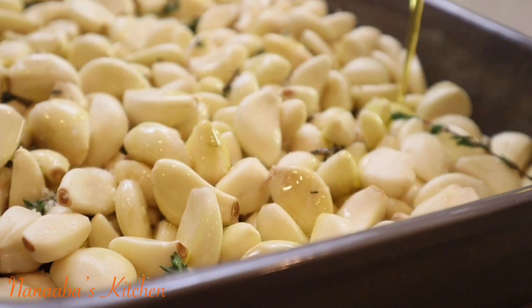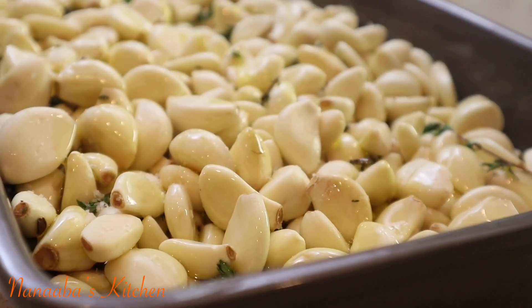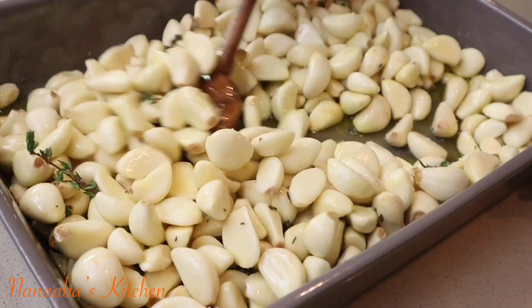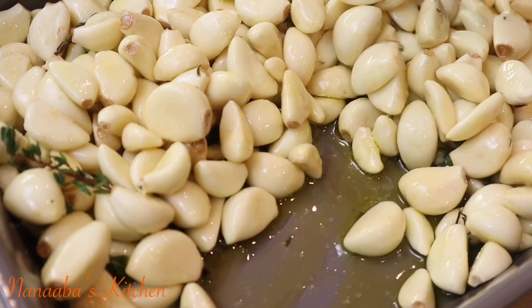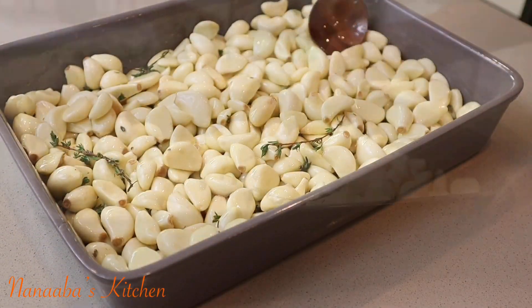Pour the oil on there. I've left all the ingredients including their quantities in the description box for your convenience, so please check it out. Make sure you stir everything to combine, ensuring that every piece of garlic is coated with the oil.